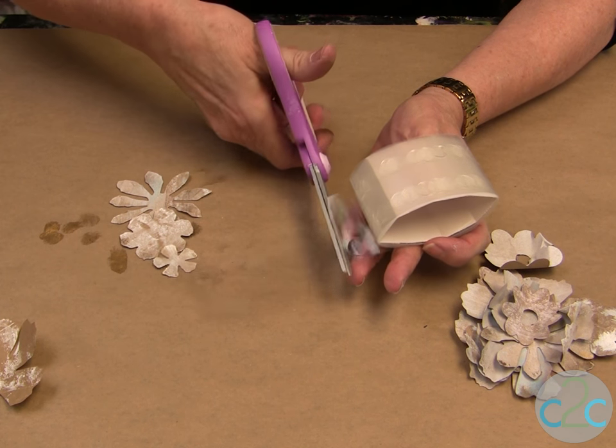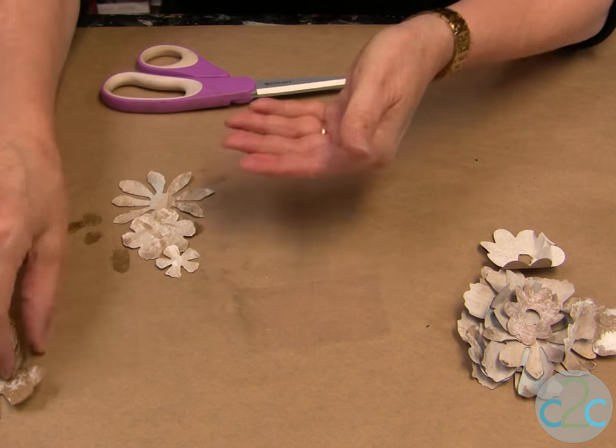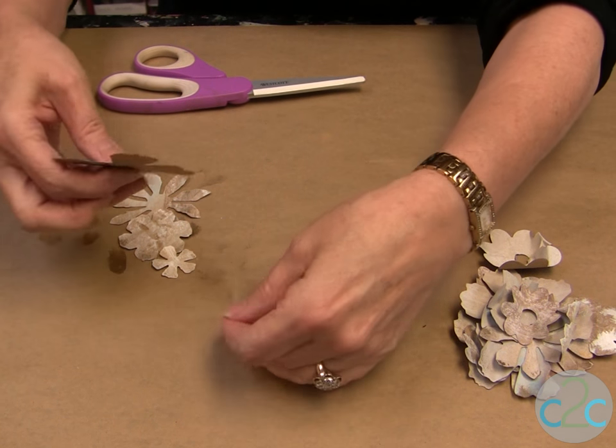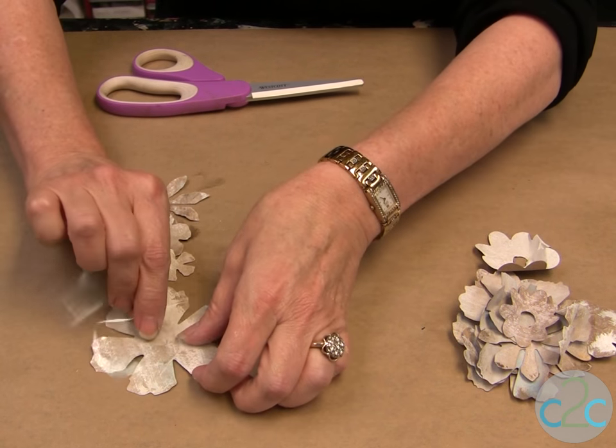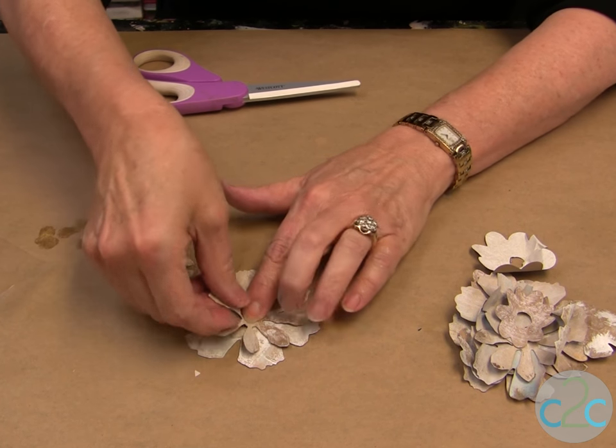All I do is just cut apart and you can see I have the little dry dots on there. So what I do is just stick my flower, stick the dot down on my flower, and just start building my flower from the bottom up.